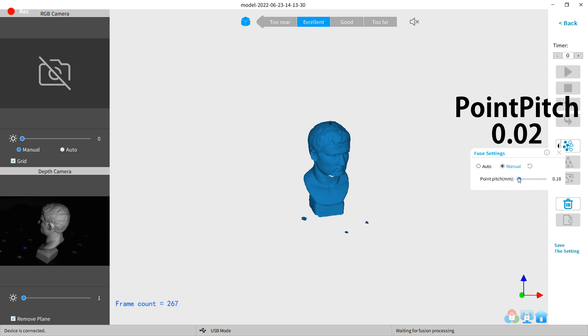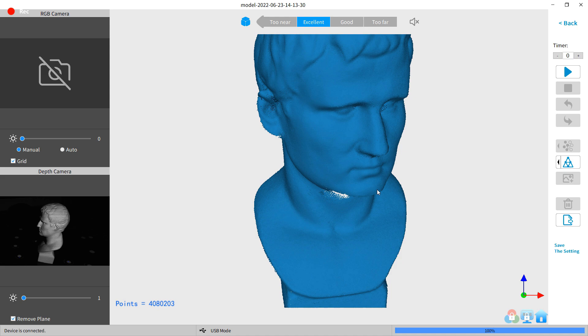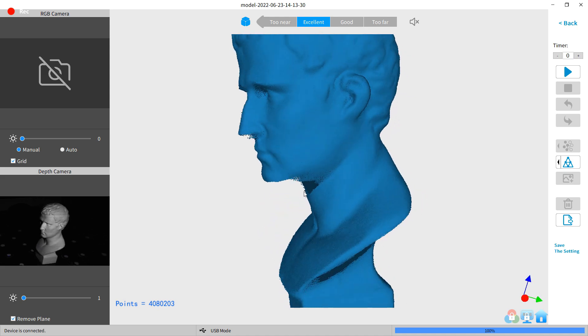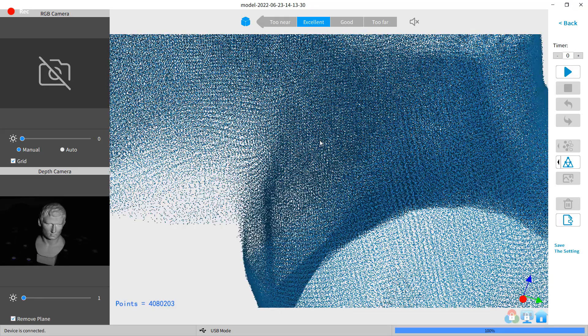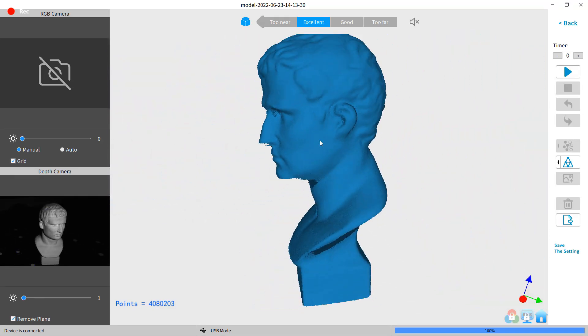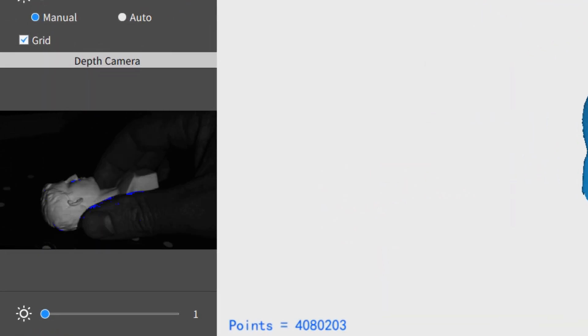I have no idea what the point pitch setting does — I'm just doing what they said. With that done, I can fuse all the points. After a couple seconds I can take a look at the scan, which looks really good for just being a single scan. And if I zoom in, you can see every individual point — it's insane how many there are. We need more scans, so I'm going to reposition the model and start another scan.